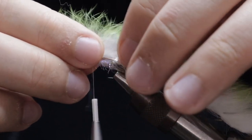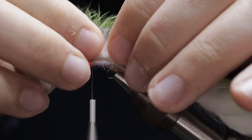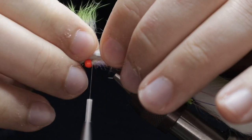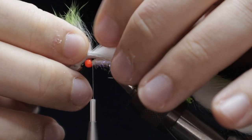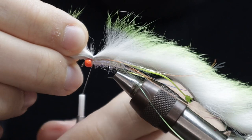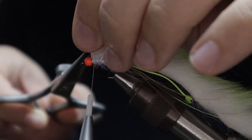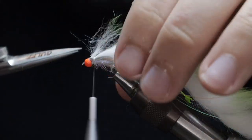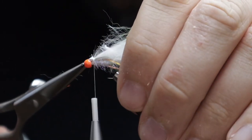Once you've caught the flash in, bring the zonker forward again — create a space and catch it in behind the bead, nice and tight, getting some solid wraps down. Then with a nice sharp pair of scissors, chop this away fairly close to the front but leave enough so you can tie it down firmly. You don't want this slipping away at all. Keep it nice and clean — chop away the corners if you want, it'll make a cleaner finish when you go to tie this in.